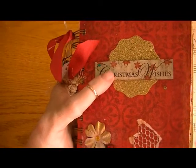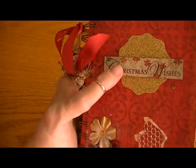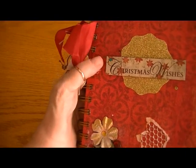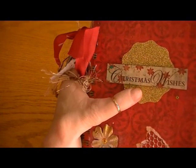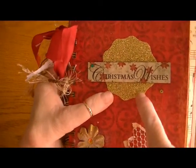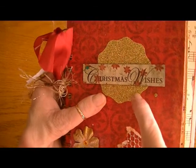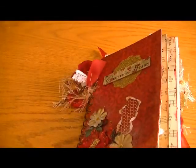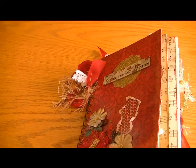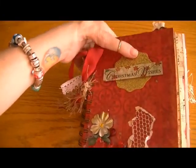I added some Christmas flowers and some Christmas bling, and then I sprayed it with the Lindy's Stamping frosted color to give it a washed look. The Christmas Wishes is just a sentiment sticker from one of my sticker sheets from Hobby Lobby, and this gold piece here is from a punch that I have, and this is the American Crafts glitter paper from Target.